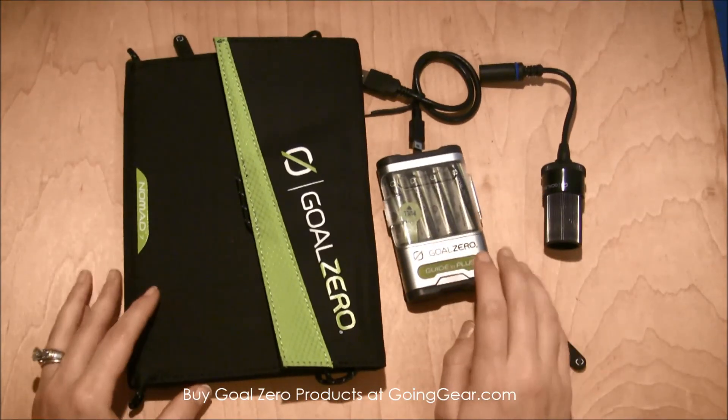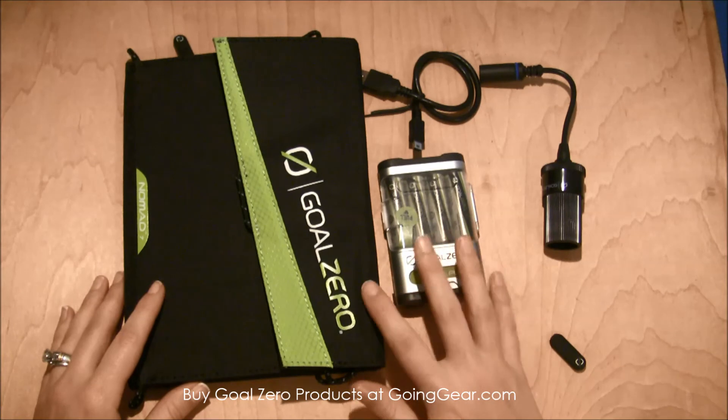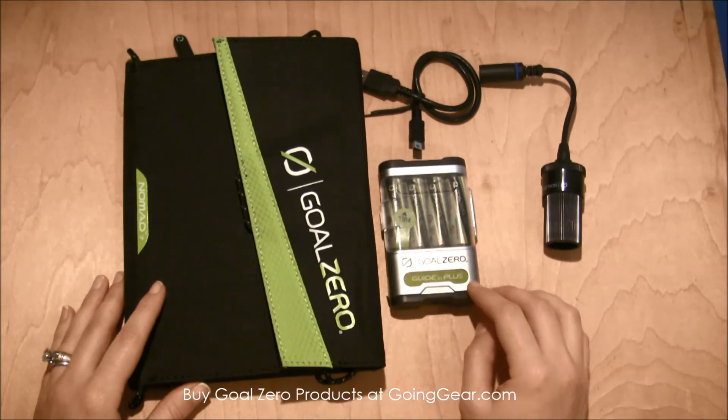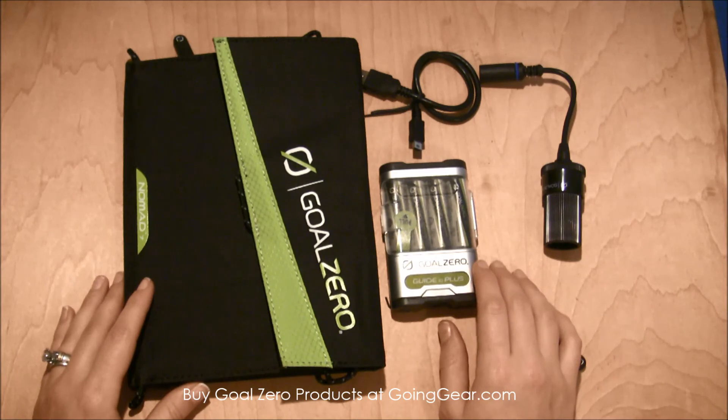So these are the Goal Zero solar power charging system — the Nomad 7 and the Guide 10 Plus with batteries. You can find this and other great Goal Zero products at goinggear.com.